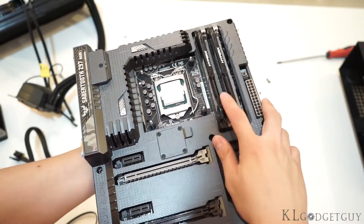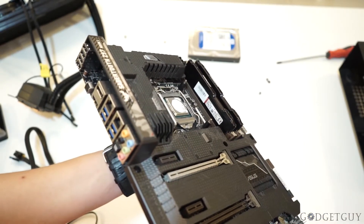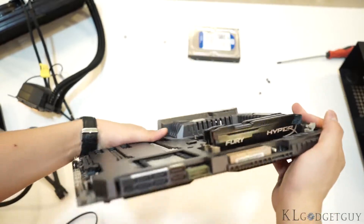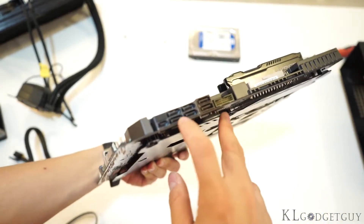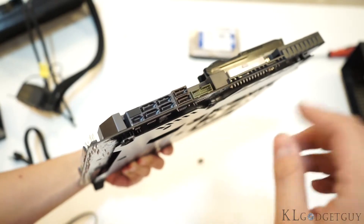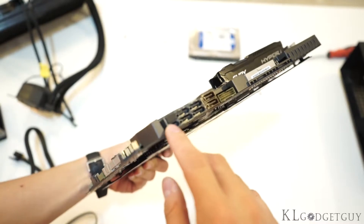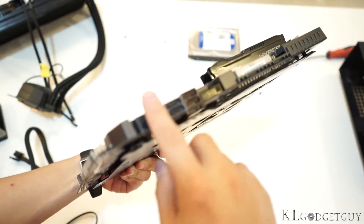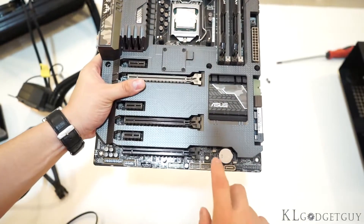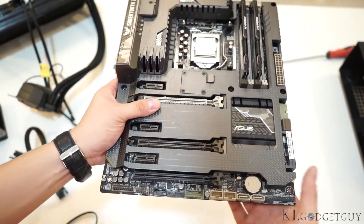We have the Kingston HyperX Fury, and this is the DDR3 1866 MHz model. Turning over to the right of the motherboard, we have 6 SATA ports that can connect your SSDs, DVD writers, Blu-ray ROMs, and hard drives. We also have 1 SATA Express port. These SATA ports work at 6 Gbps, and there are an additional 2 ports up here if you ever need them.